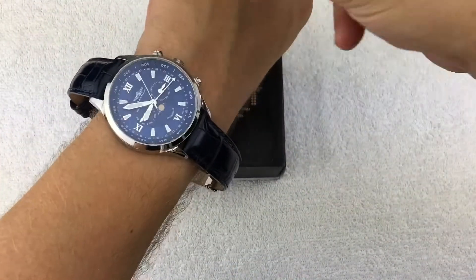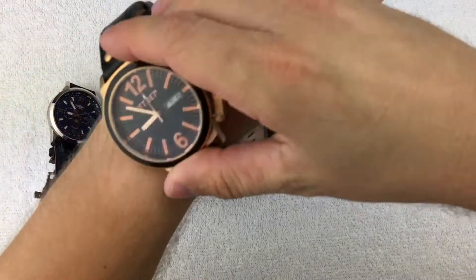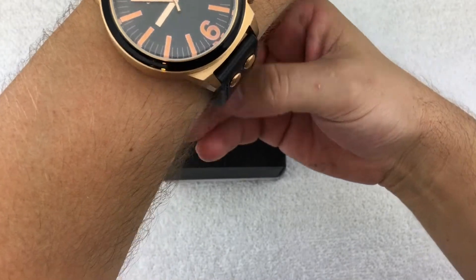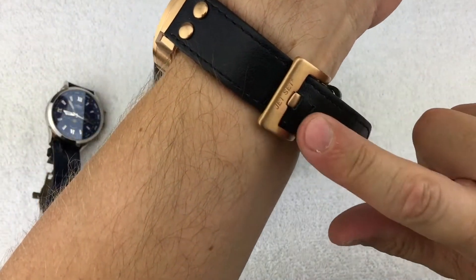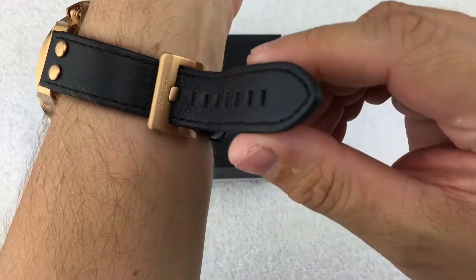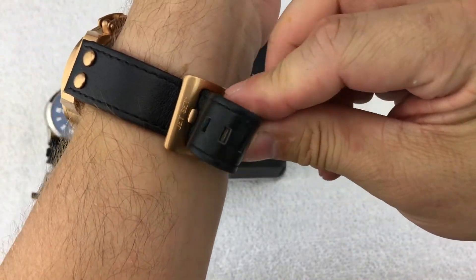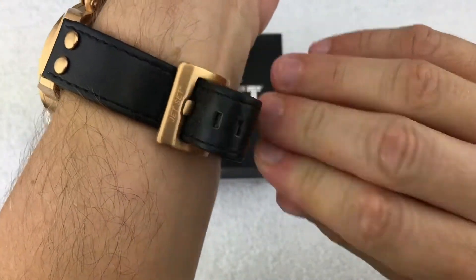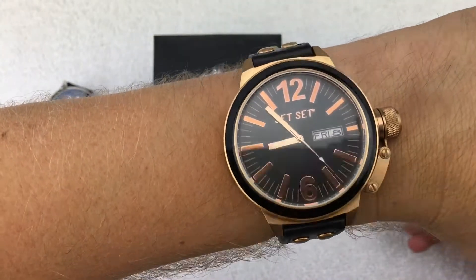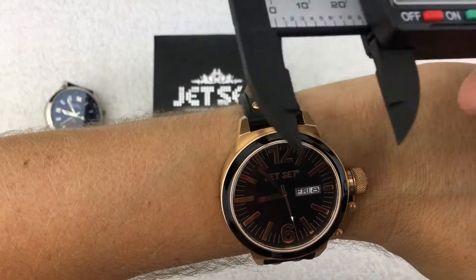Let's take a quick look at it on the wrist. I'm currently wearing my Balmer from one of the other monthly subscription watches I received. The cool thing about this Jet Set is that if you're one of the bigger-wristed guys — I do admittedly have a smaller wrist, and I'm on the last hole — there's definitely a lot of room on this band. This would have been a great watch for bigger-wristed guys. I think it looks pretty good on the wrist.